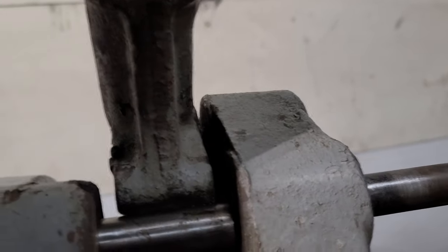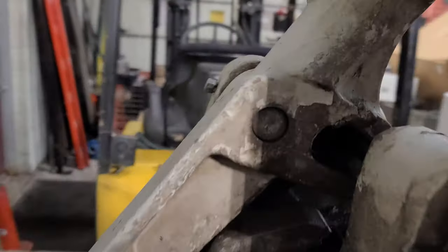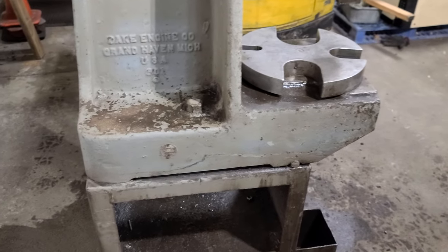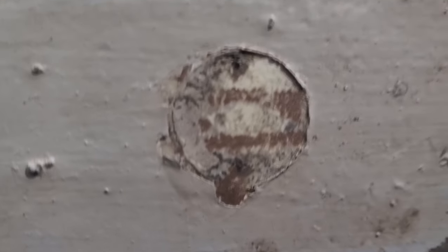It's got a little weld there — could just be crappy casting, I don't know, I'll take a picture of it. That might be the serial number but you can't really see it; looks like it's been painted over a few hundred times.